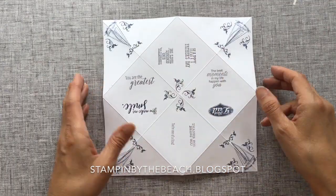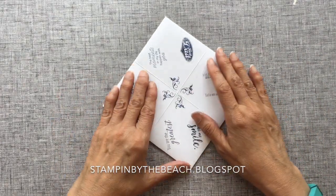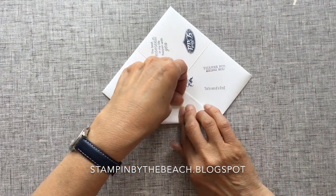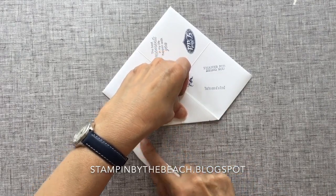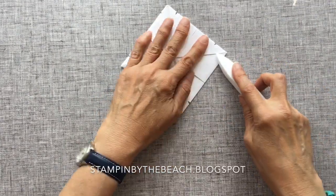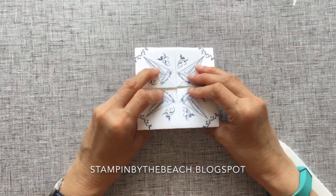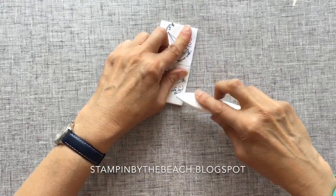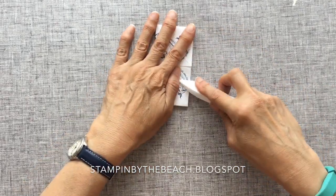I've stamped all my sentiments in the middle and we're now going back to how we were — all folded down. We're going to turn this over and take this corner to the middle. The more you make of these the easier it gets — keep burnishing as you fold these down. Then we need to fold this in half and just burnish again, and then the other way, and this is just to make it easier to actually use.